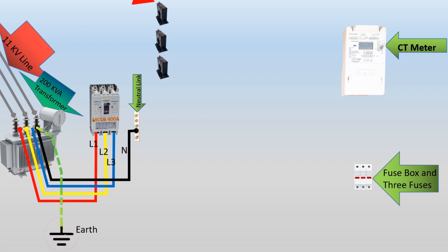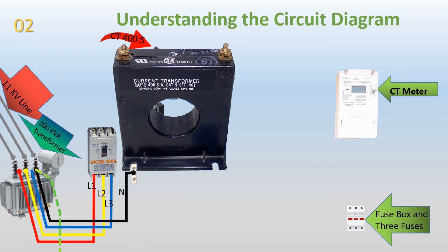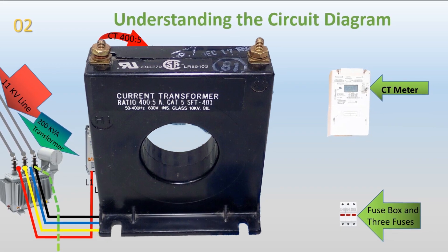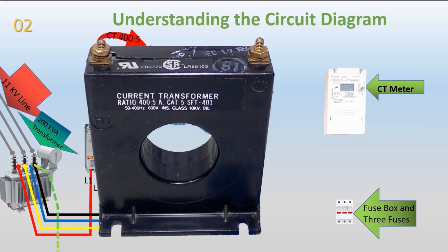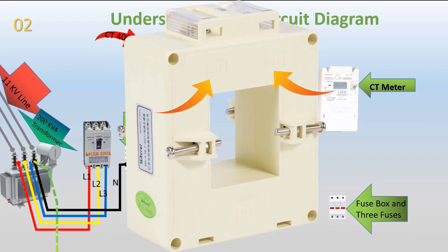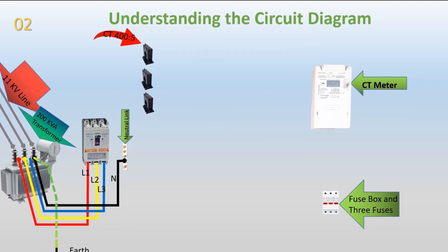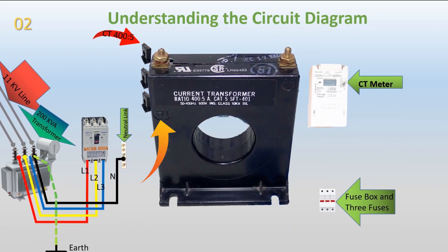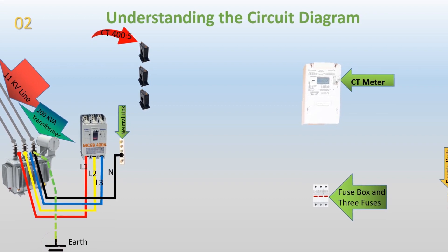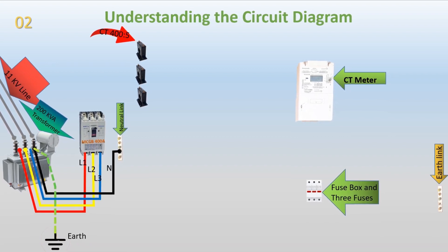Current transformers, CTs. CTs are used to measure the current flowing through the circuit accurately. In this installation, we have three 400-5 CTs. CTs have two sides, S1 and S2. It is essential to orient them correctly, ensuring that the side marked K1, P1, or H1 faces the supply incoming direction. Each phase, R, Y, and B, passes through its respective CT before reaching the distribution board or load.